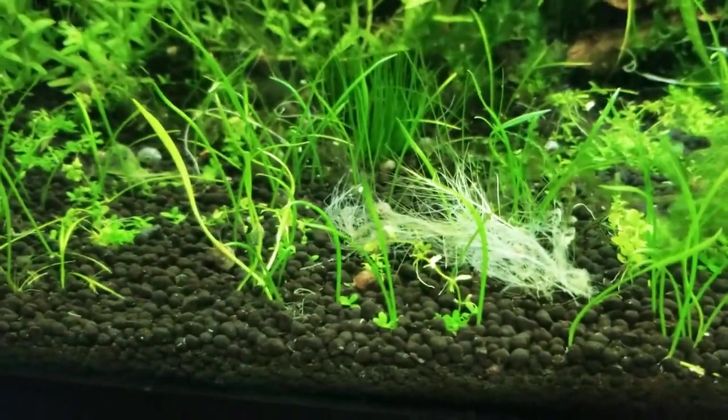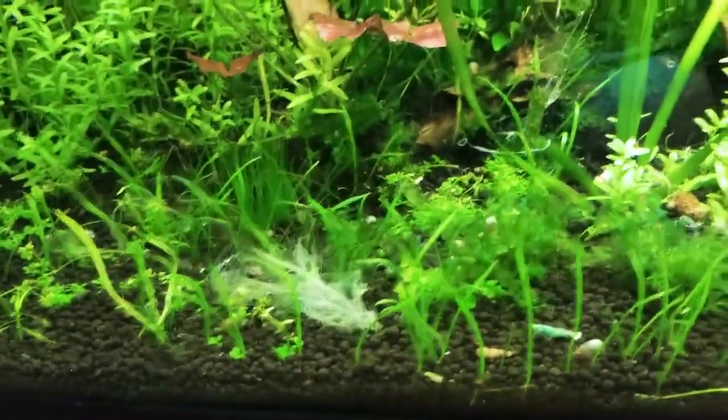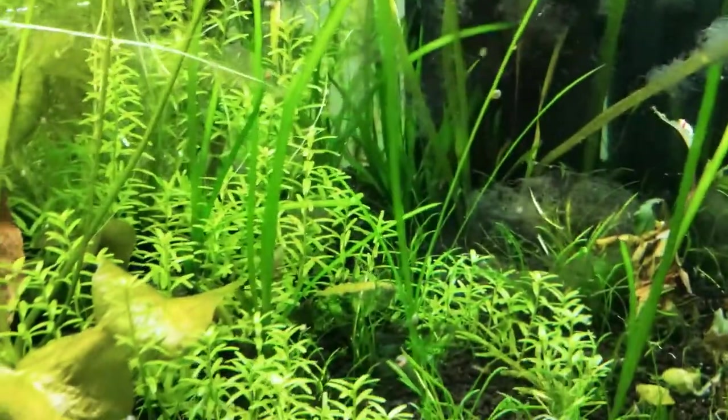There's a skeletal mulberry leaf in there. Mulberry is the best — I wish I could grow a tree so I could just pick them rather than order them online. Anyway, that's my Caridina tank.